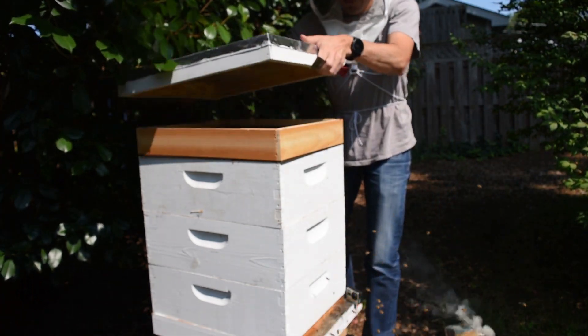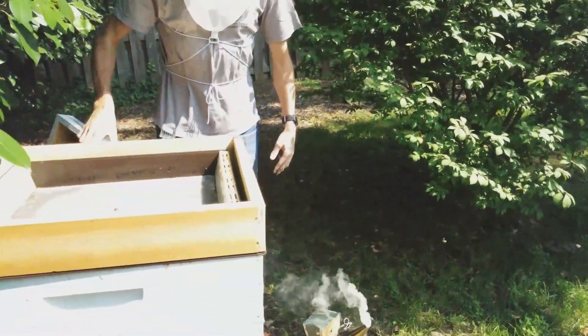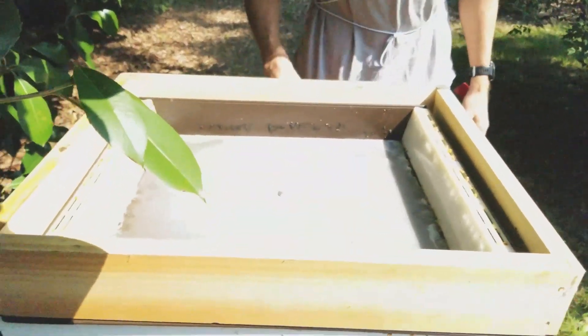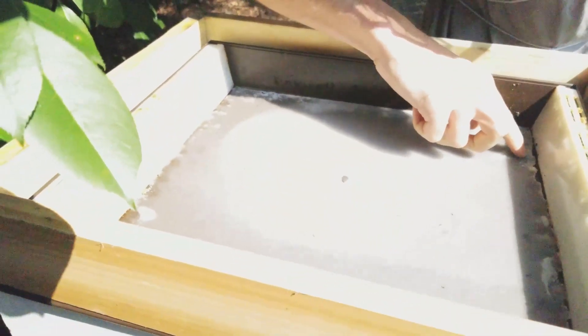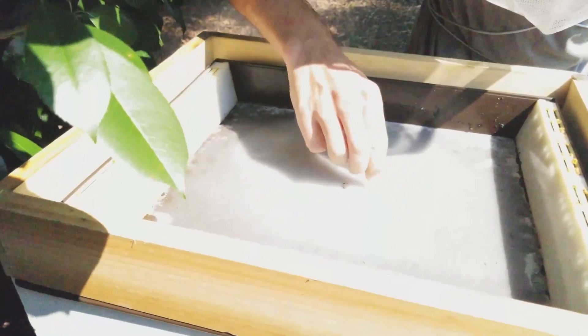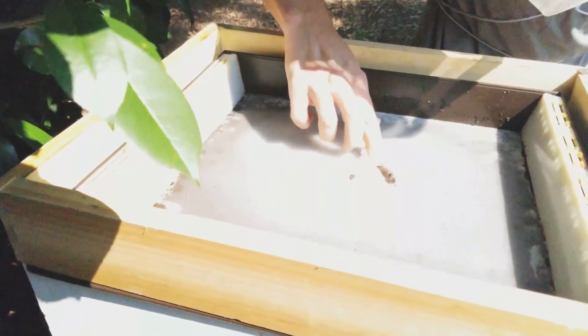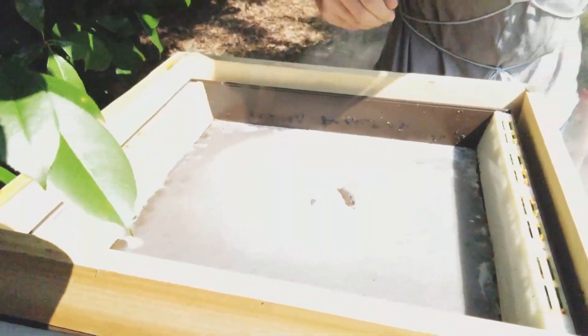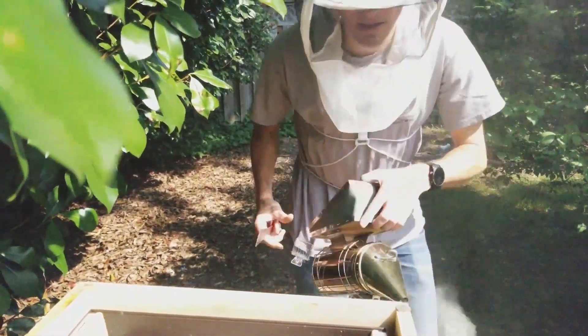Let's see what we got in the feeder. Give the feeder a shot. I think we made syrup that was a little too thick last week — we have a lot of sugar and it's not mixed up. But this week we'll thin it down a little bit again.